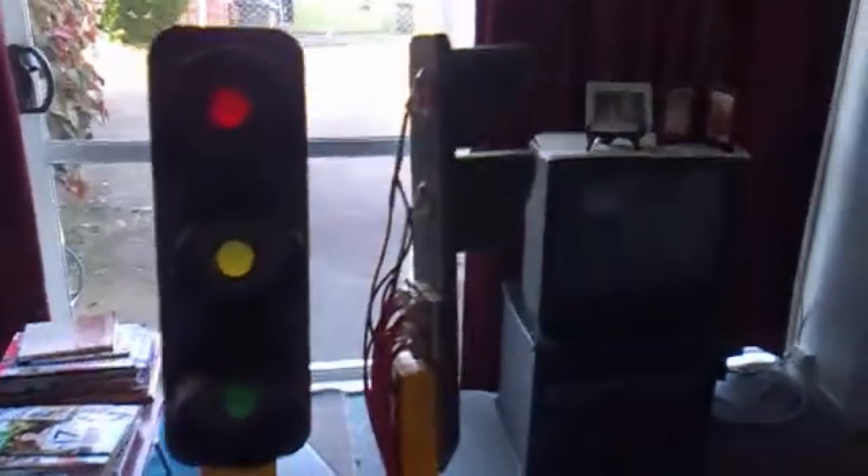Hello, this is Simon and it's my project — the traffic lights. I'm just going to be making a short video demonstrating how they work. Let's get started.